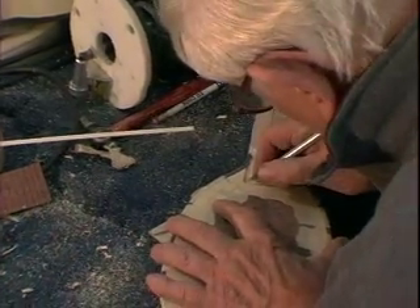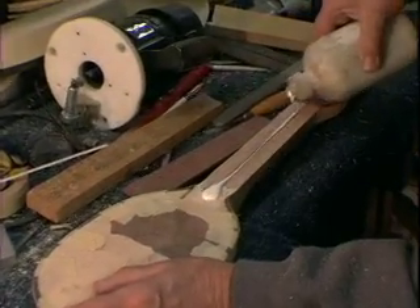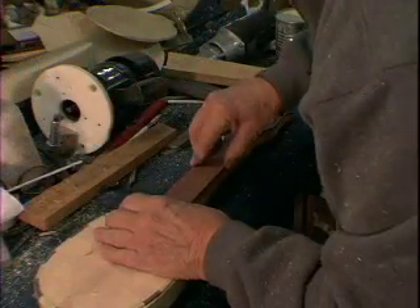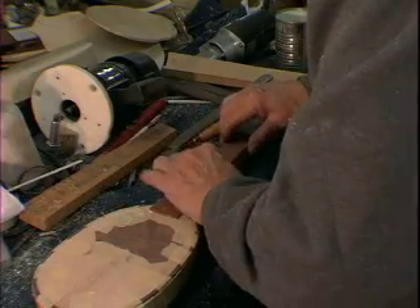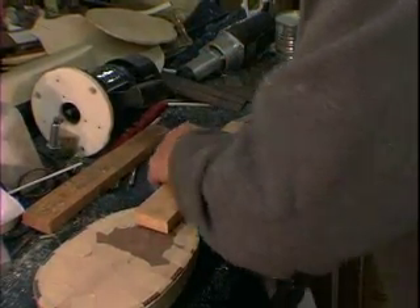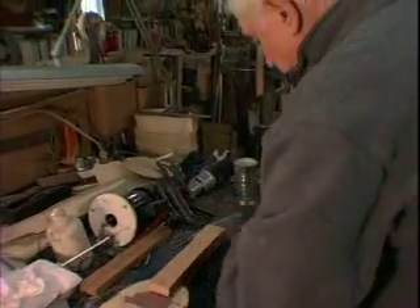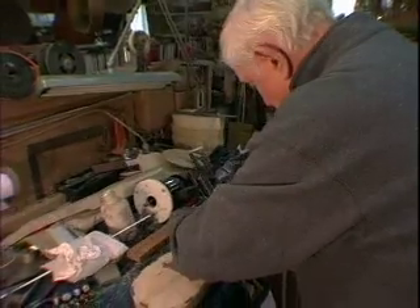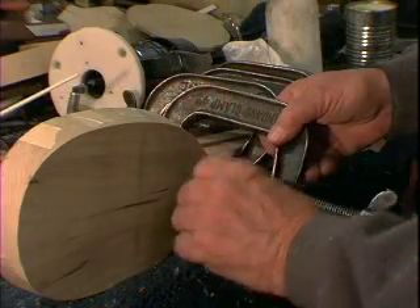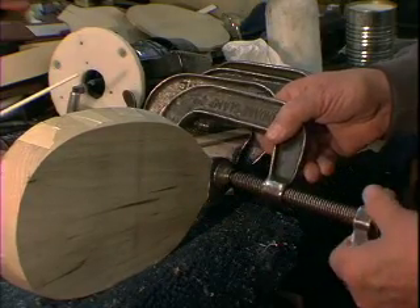Now comes a spell where I'll glue this on and we'll have another little wait. But we're about three steps away from physically finishing this.